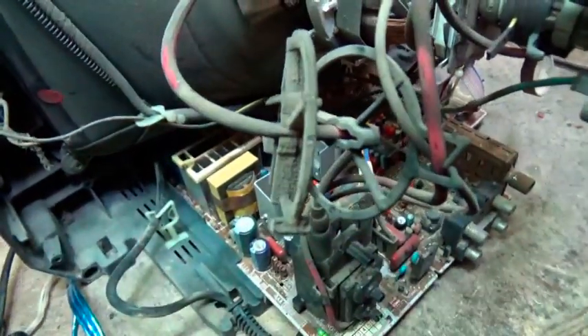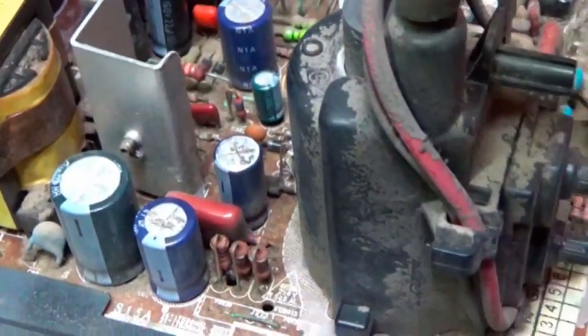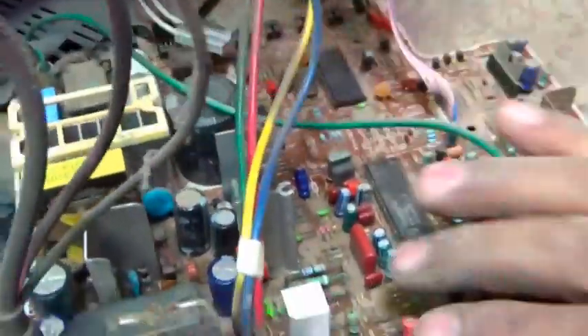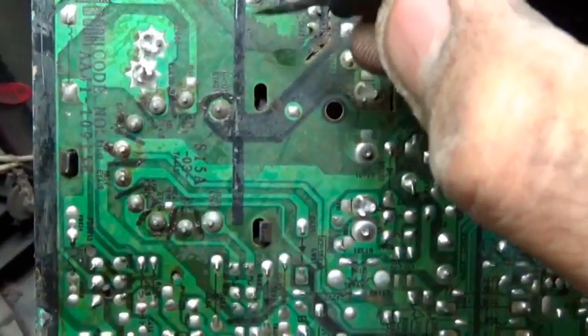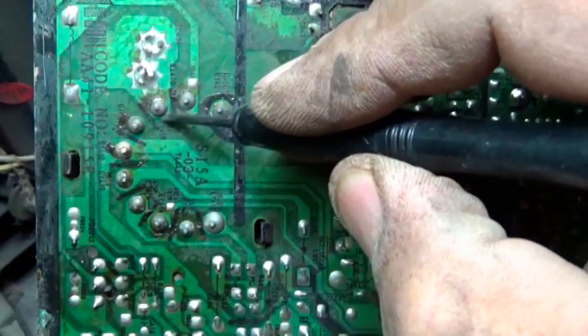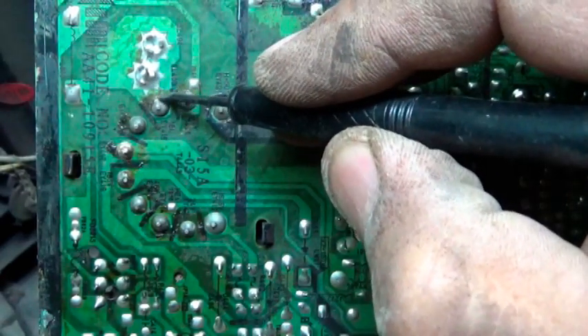تلفزيون سامسونج - عطل التلفزيون. هتابع على خط الابي ال (ABL line). على خط الابي ال هتأكد من المكونة الخاصة بالابي ال. هنا طرف الخط الابي ال، الطرف رقم 8 في اللاين هو خط الابي ال.